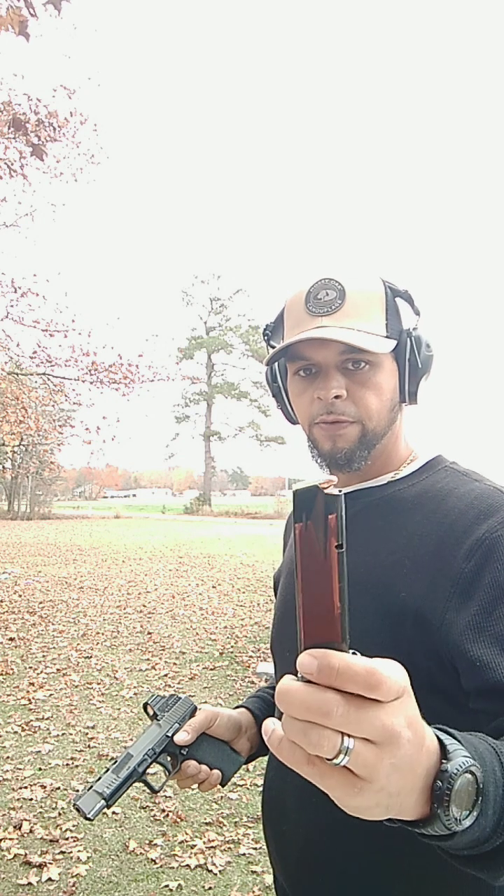This thing wants to come out of your hand, so you want to say no you're not. What we're shooting is 115 grain full metal jacket.